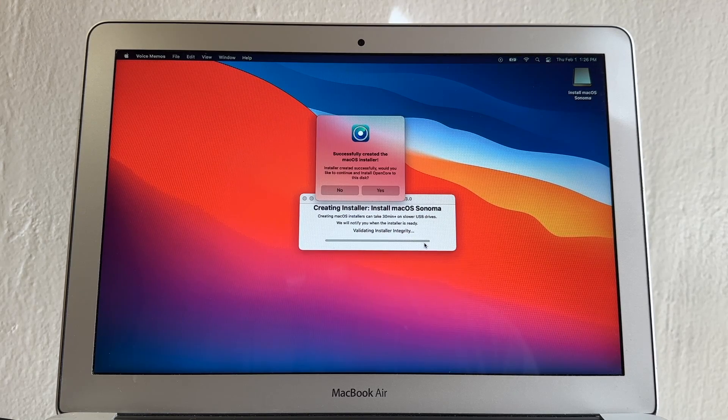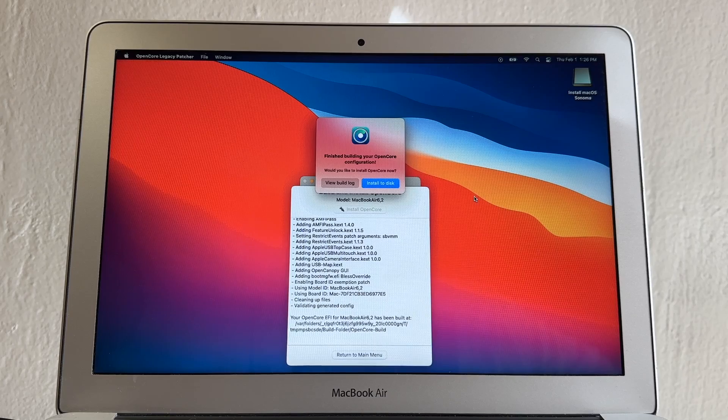It will ask: would you like to continue and install OpenCore to this disk? Click Yes. Then it asks: finish building your OpenCore configuration — would you like to install OpenCore now? Click Install to Disk.